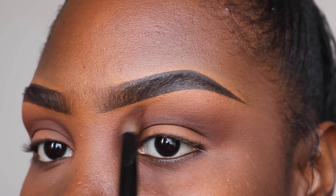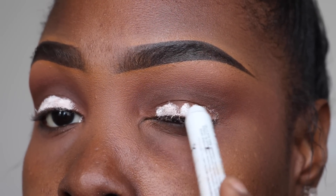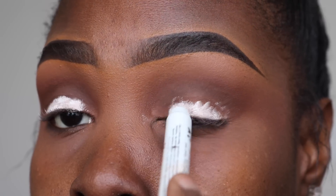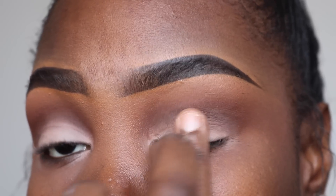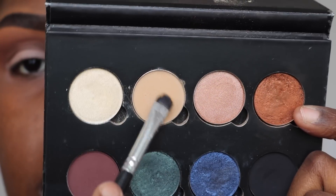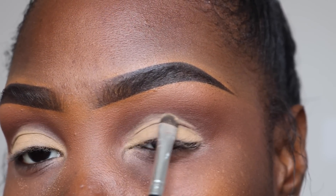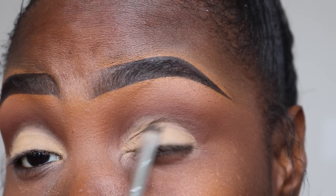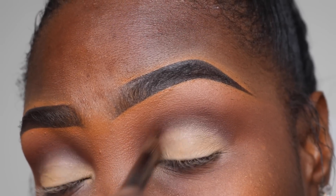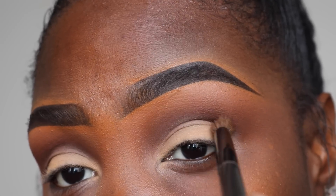I'm going to set underneath my brow with some translucent powder and then blend the two shades together, going slowly across with my big blending brush from BH Cosmetics. Then I'm going to take NYX's Jumbo Pencil in Milk and put that on my eyelids, spreading it out with my ring finger because I want the next color — Custard from Anastasia — to be very opaque. Their eyeshadows are already opaque, but I really wanted it to be very pigmented and stick to my eyelids.